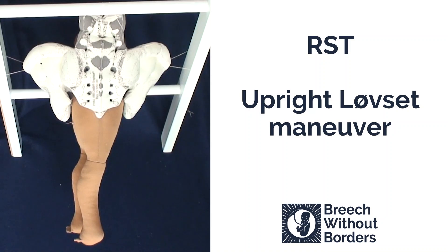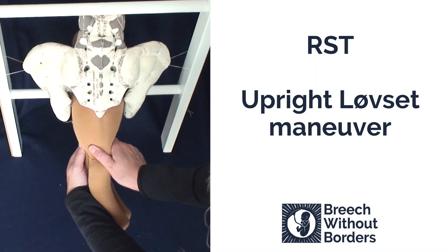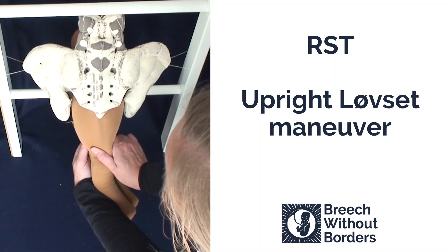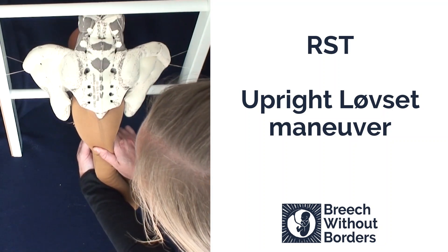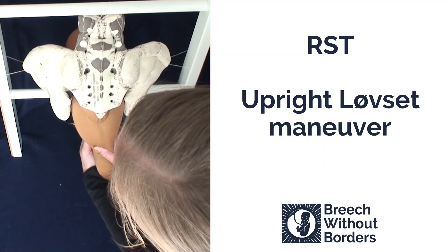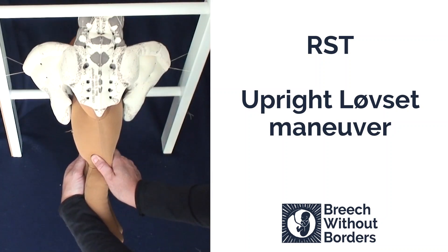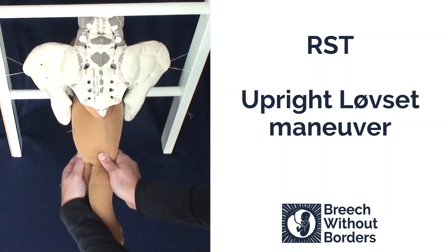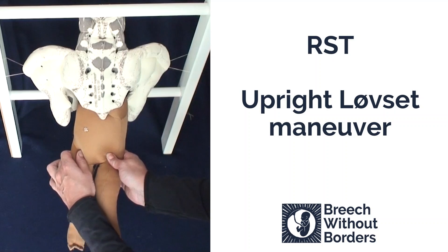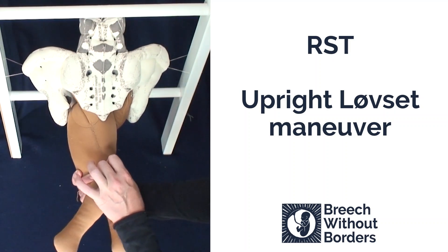We are going to do upright Løvset with the baby facing RST. The first step is to grasp the baby's pelvic girdle. Next, you flex the baby laterally, following the direction of the sacral curve to pull the posterior shoulder low down into the sacrum. Once you have pulled the baby quite low by flexing laterally, put traction on the baby pulling straight towards you, and rotate 180 degrees through sacrum anterior to the other side, which releases that first arm under the pubic arch.